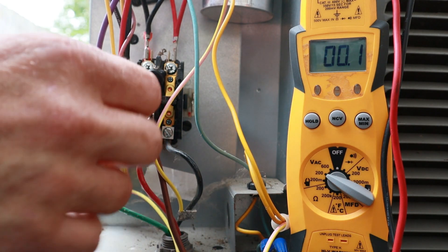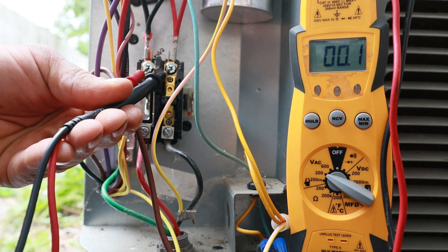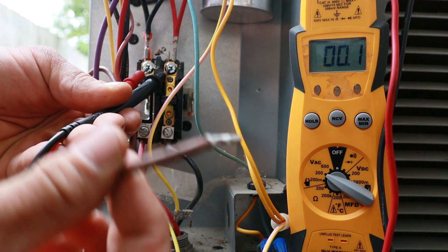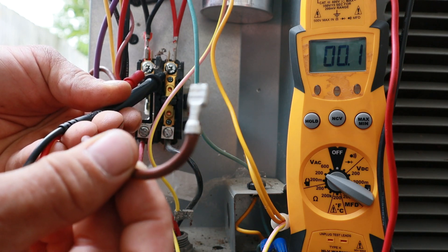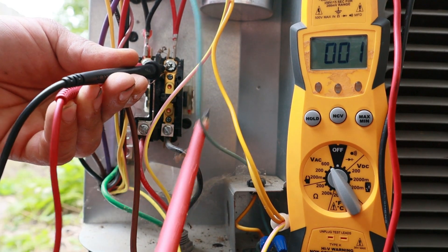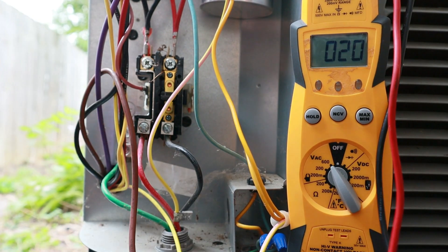I have the compressor plugged back in. I disconnected the brown wire from the dual capacitor that feeds power to the condenser fan motor — I don't want that turning on when I push the contactor in. Let's go ahead and push the plunger in, and you can see I'm reading 247 volts. There you go.